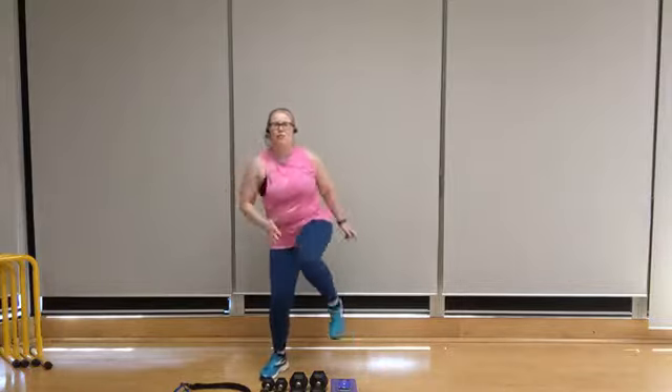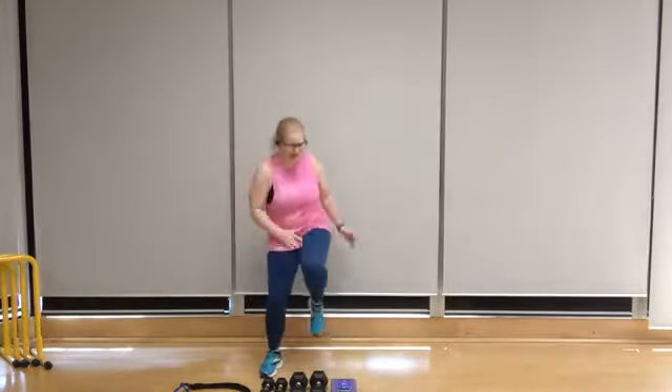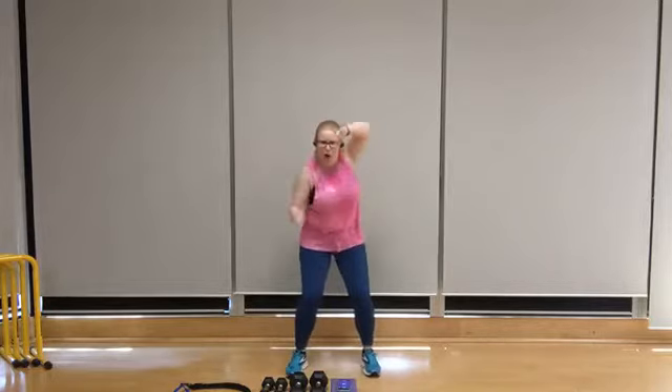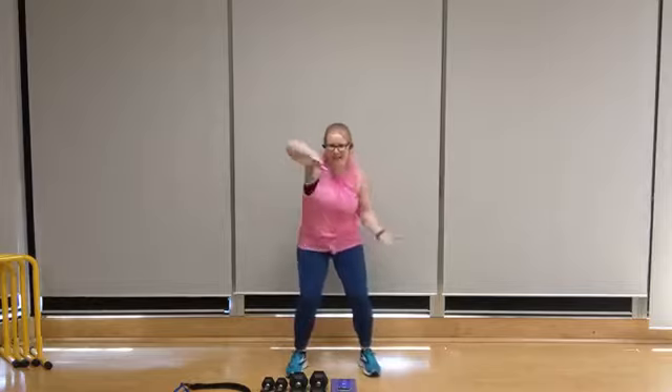We're going to take it back to the top with our double knee-ups starting on that right side. Let's go — double right, double left, double right, double left. Keep the rhythm. Nice deep breathing. We're going to go back to swimming. Let's swim it out — pull, pull. Full range of motion here, working through that shoulder, pulling back before moving smoothly forward through the water.